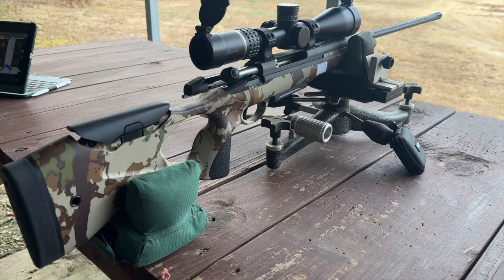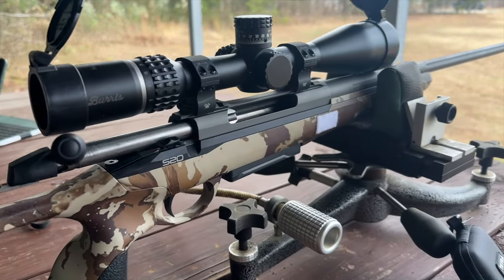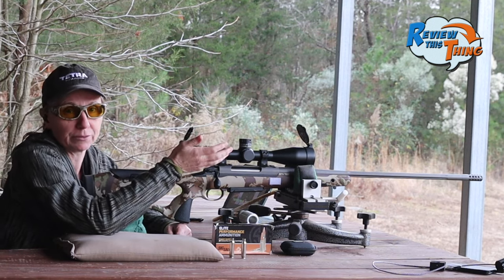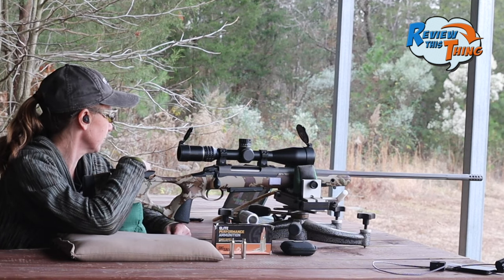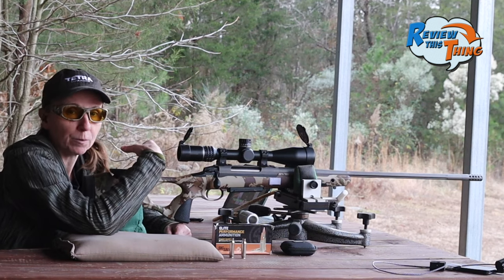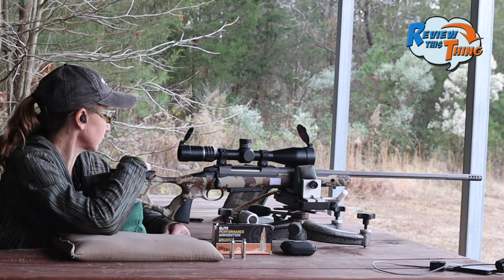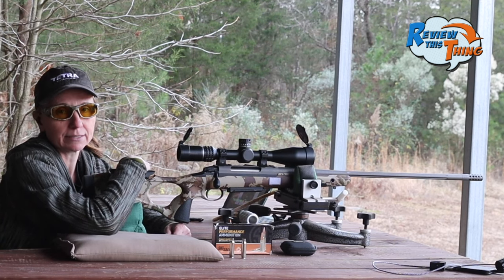One thing that seems clear with this Sako S20 Hunter is that it's a very nice rifle, and since the rounds Sako sent are lead-free, this rifle is kind of primed to shoot lead-free bullets — and it certainly looks that way. Other than the 168 grain Barnes, which may just need a lighter weight like the 150 or 130 grain versions, there are definitely at least a couple loads from this test that we would not hesitate to take hunting.